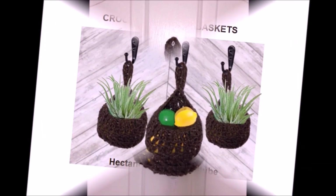Hey everyone, this is Emmy today. I'm going to show you how to crochet a hanging basket.